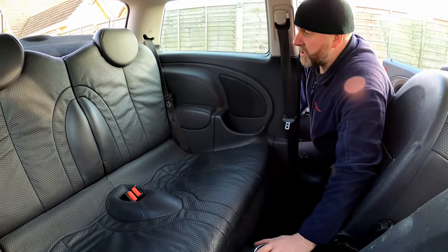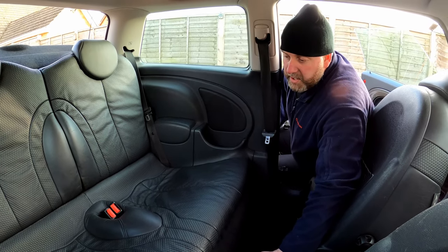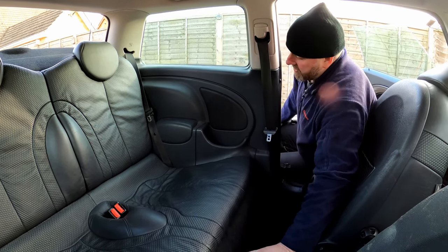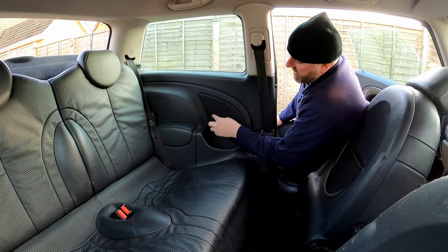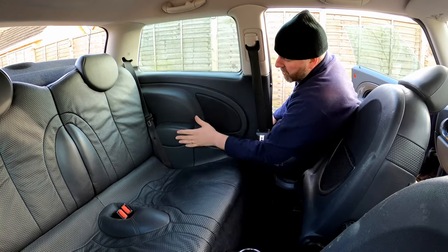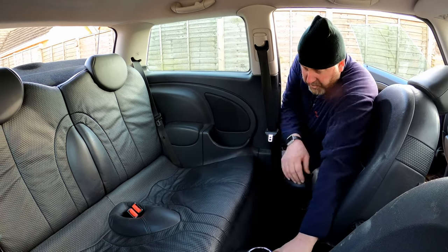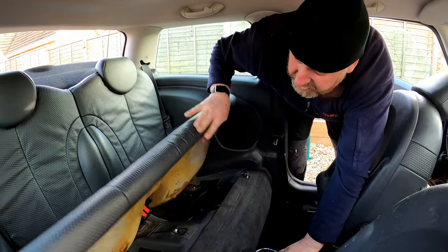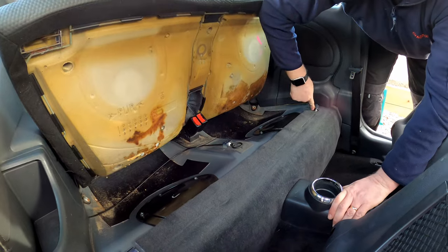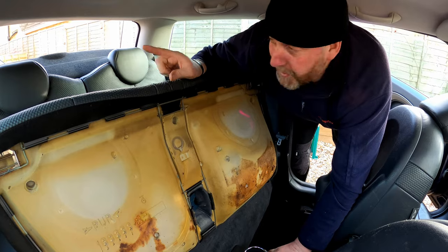The front speakers are installed and they're pretty straightforward — nothing too taxing about them whatsoever. Once you've got the door cards off it's pretty straightforward. The rears, on the other hand, are a different story. This trim panel here is where they live, and this whole panel from here all the way to the boot has to come out. It's quite a large panel and quite a lot of stuff has to move in order to get to them. First things first, we need to remove the seat back — these two springs at either end just clip onto these little extensions.